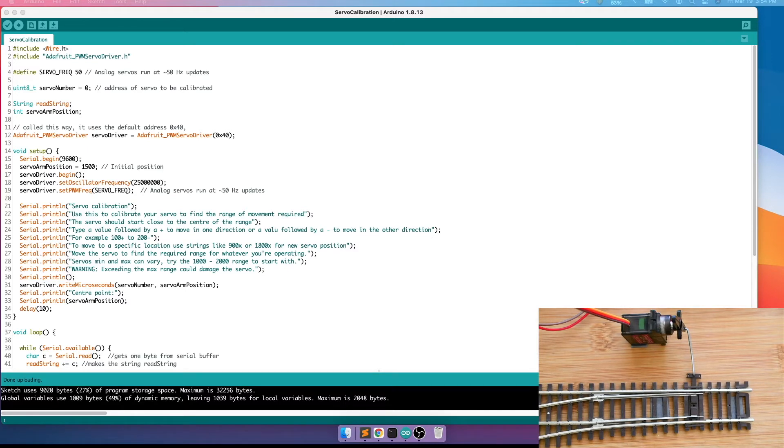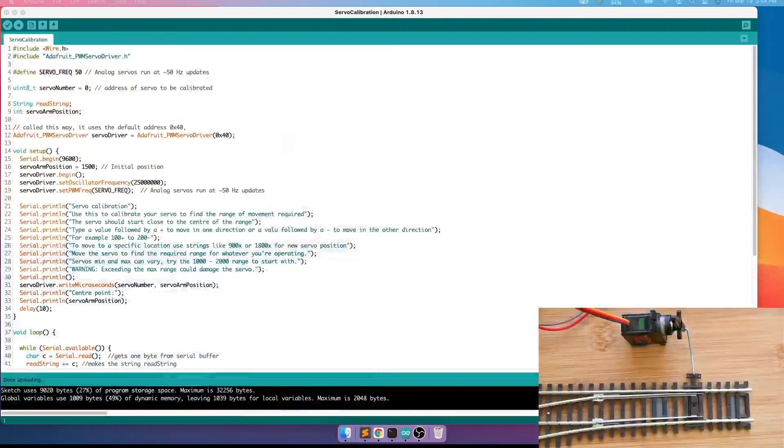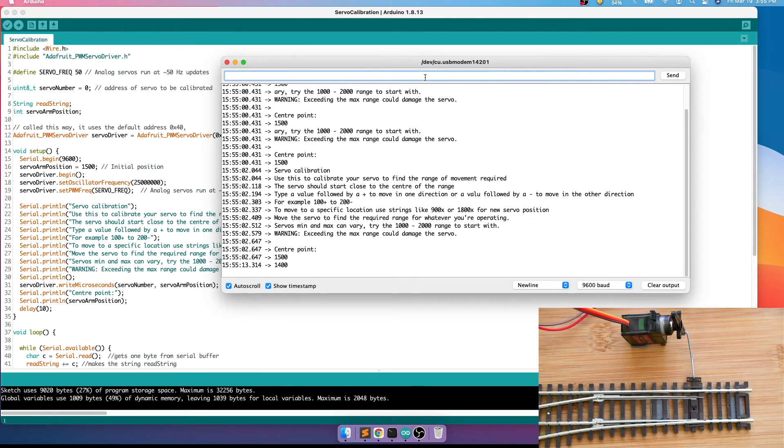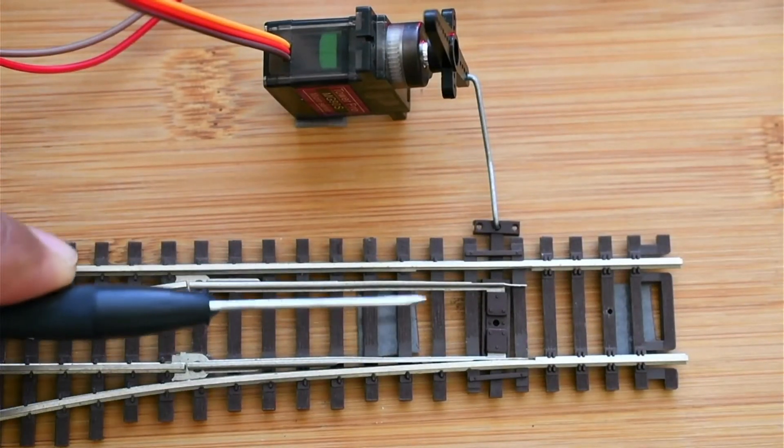Now when we test with an actual turnout, you can see there's a gap — it's not on the center position. We deploy the sketch once more. The servo goes to 1500, but for our actual turnout we need 100 minus, so 1400. Now we can see it's exactly in the middle position, though it's more tilted towards closing the turnout.